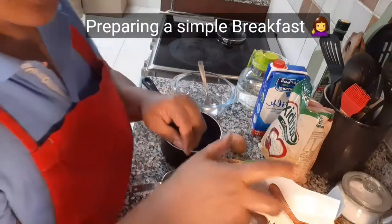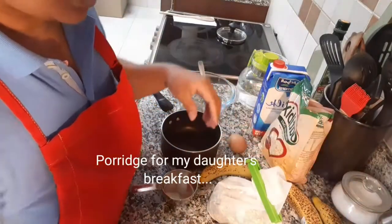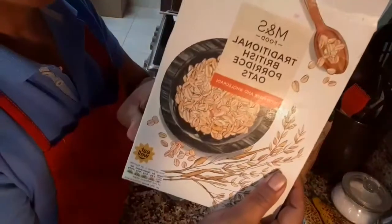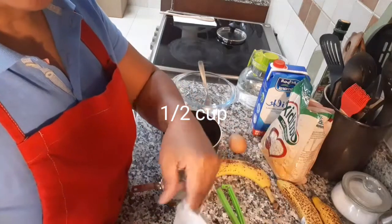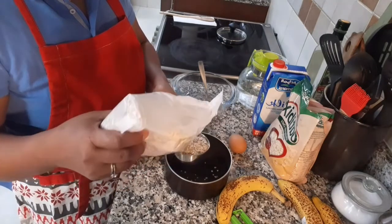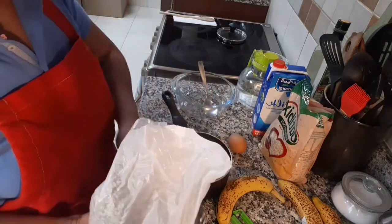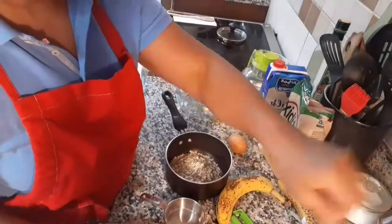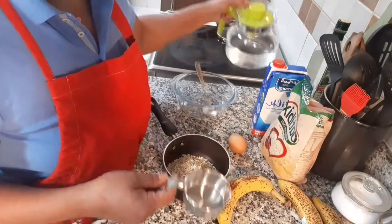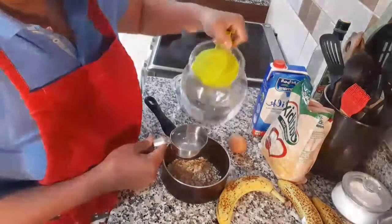Good morning! Today is Monday. I'm going to make a porridge for my daughter, so I'm going to use this kind of porridge. I'll prepare half a cup of this, and then we're cooking the oats. I will use water first before I put some milk.